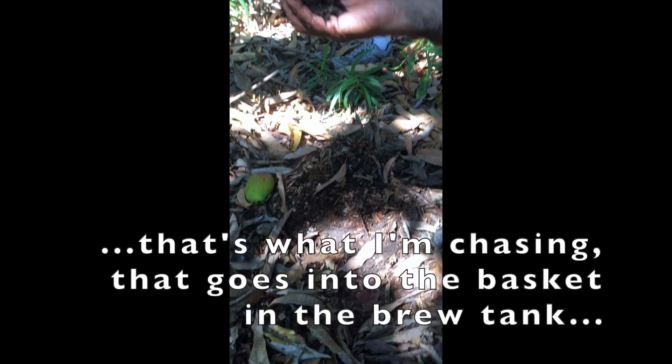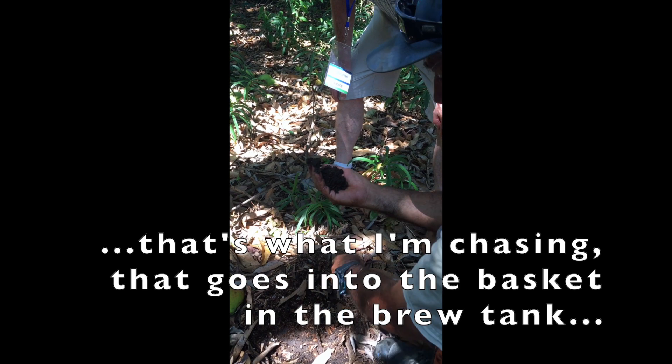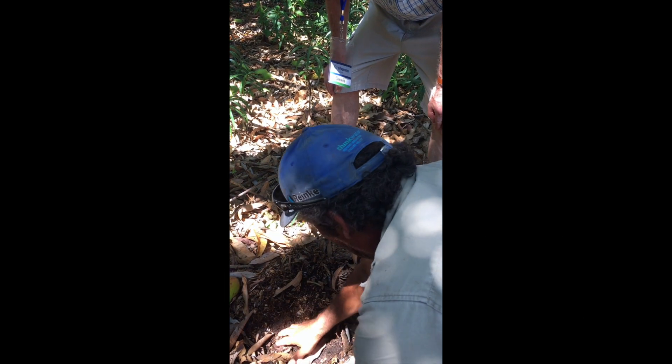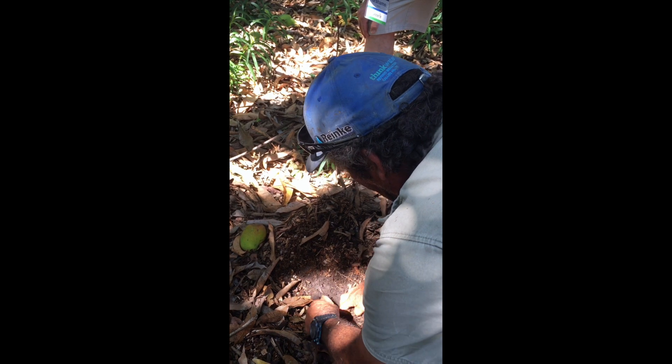What you get is this stuff here — see this? Now that's what I'm chasing. That goes into the basket. That's fully broken down, and that's all there. If you dig around in here, you'll probably find worms coming up and underneath.